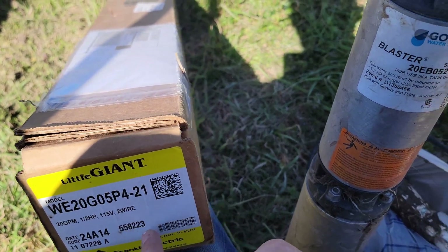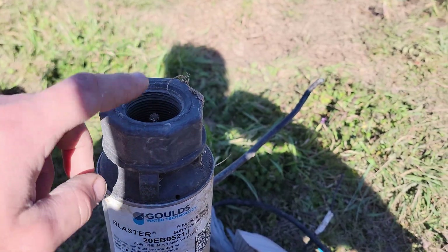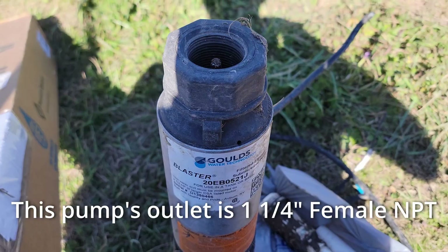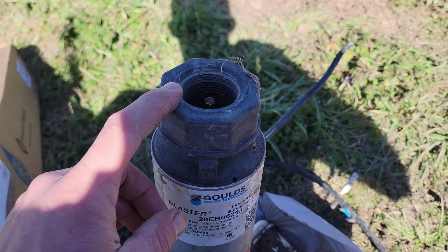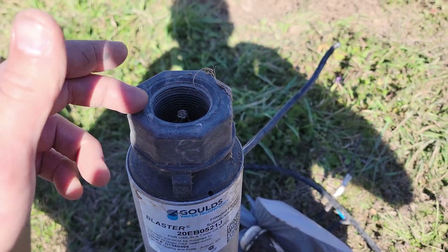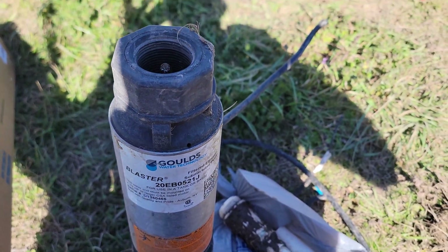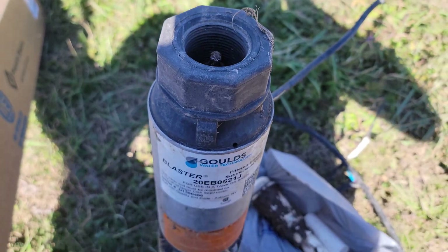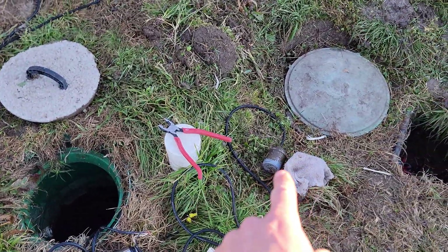Buy a similar pump — get something that's going to last. They just unscrew from the top, whatever your threaded size may be, and then the new one screws on. It's a very simple replacement. You don't have to use PTFE tape or anything on the threads. It's not going to hurt if there's a little bit of water seepage here because this is all going to be underwater, but make sure you don't cross-thread it and get everything seated well.